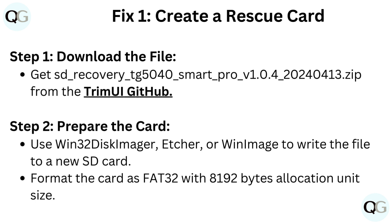Create a rescue card. Step 1: Download the file SD_recovery_EG5040_smart_pro_V1.0.4_20240413.zip from the TrimUI GitHub.